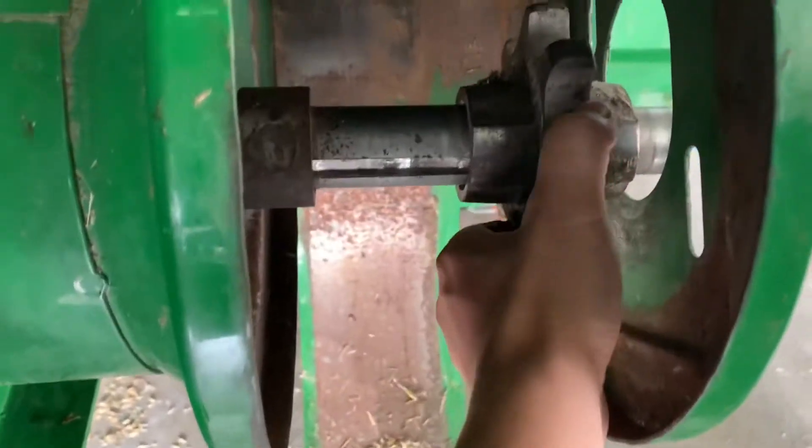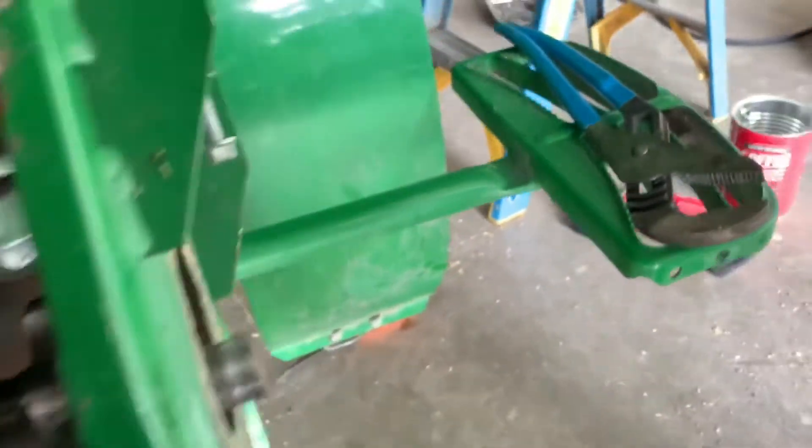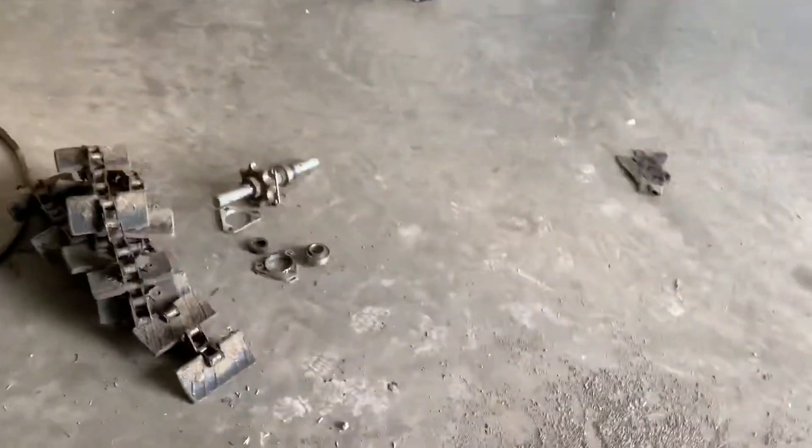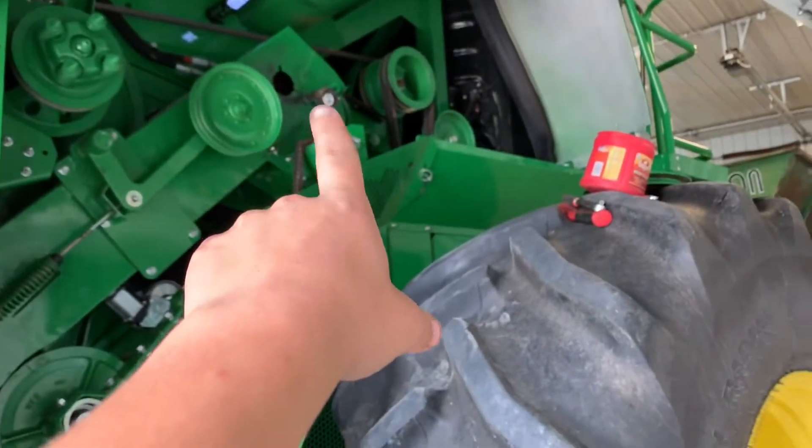We still have to get this sprocket out — it's worn. So we have to put a new sprocket here. And then this shaft is going to get a new sprocket that goes up there where the chain wraps around. So this is the new chain.